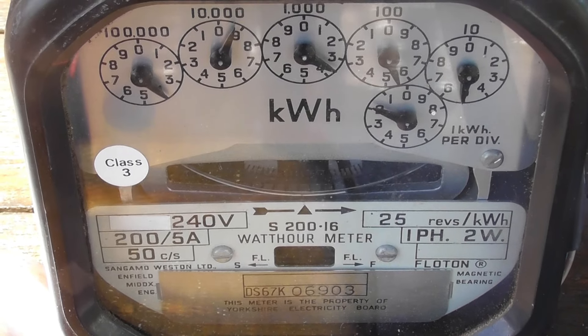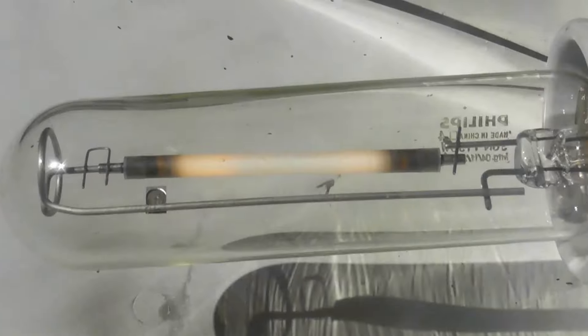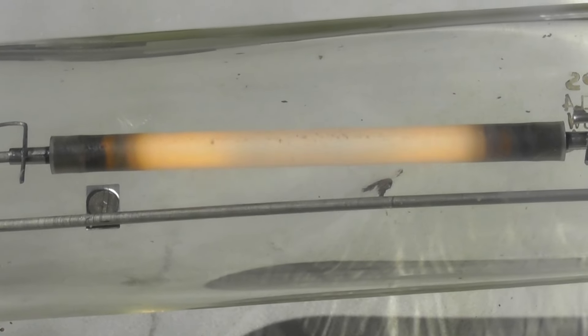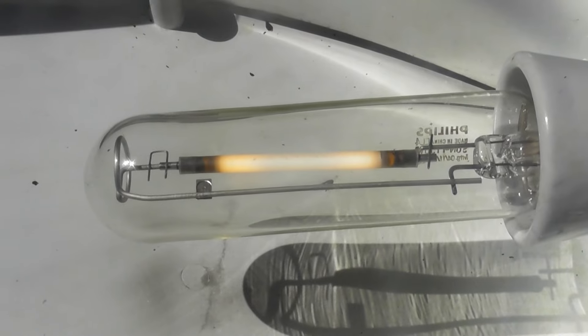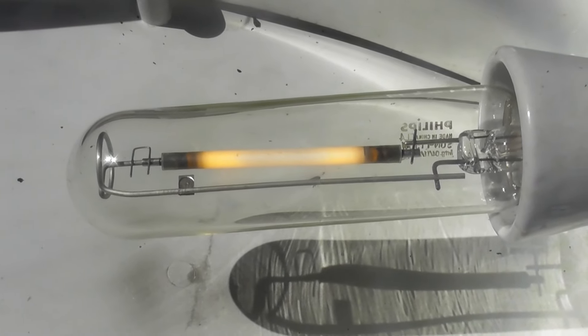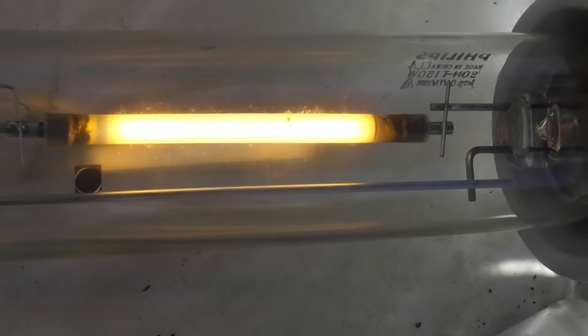The meter is turning — it's good, it's drawing power. Yeah, another lamp is coming up, coming up nicely. I'll create a bit of shadow here.